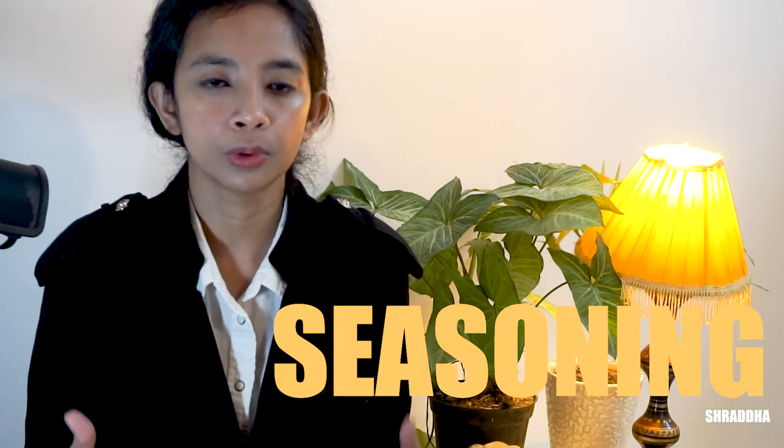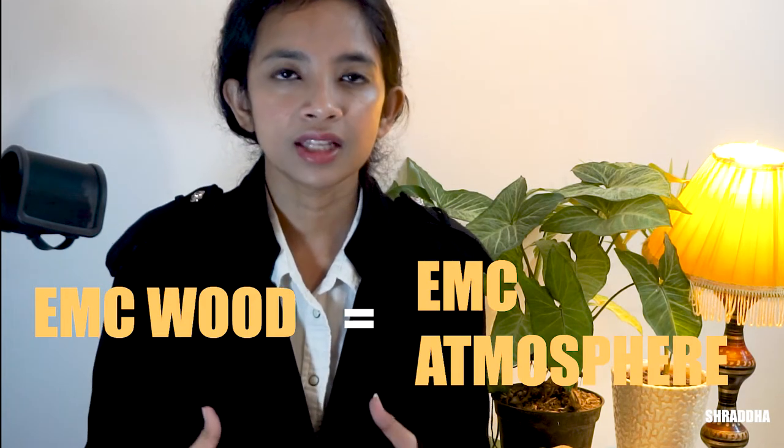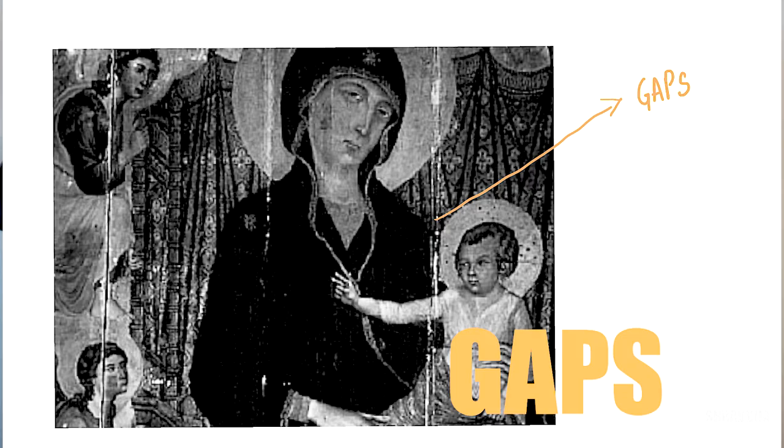Let us talk about the seasoning of the wood. Seasoning is the drying of the wood after it has been cut. In some of the contracts in Spain, they would also mention the drying time of the wood — sometimes between 2 to 10 years. At the time of manufacturing or painting on the wood, the golden rule states that the equilibrium moisture content of the wood should be equal to the moisture content in the environment. When the seasoning wasn't done properly, there were gaps between the panels over the years.